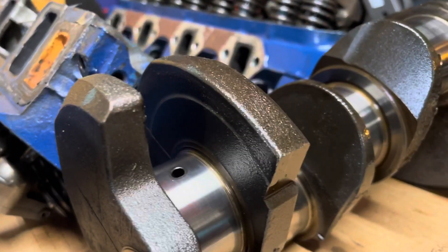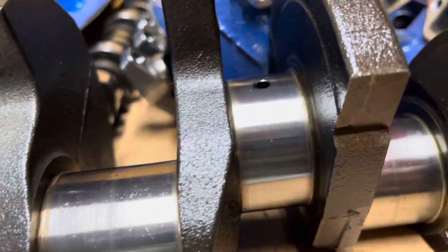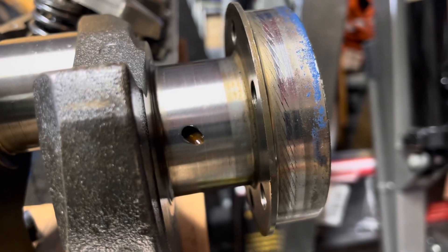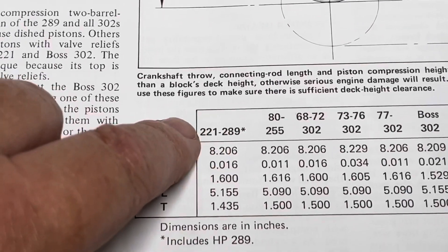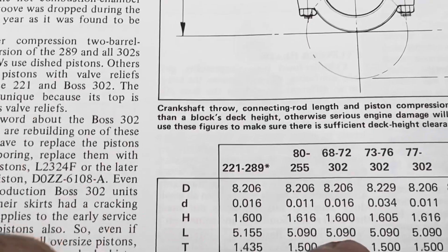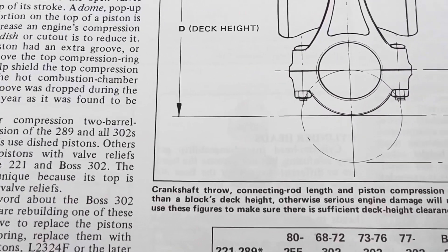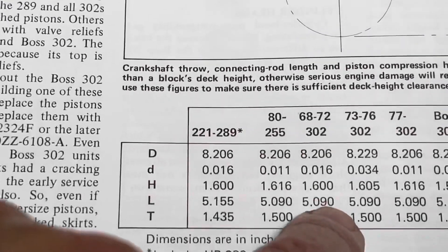So it definitely needs to be reground again to be used. I don't know how far you can regrind these — thirty thousandths would be enough. The rest doesn't look too bad, I don't really see any other scoring — just need to get that gouge out. Looking in my book for the connecting rods: under 289/221, the rod length is 5.155 inches; for the 302 it's 5.090 inches — so that's 65 thousandths shorter. Since I increased the stroke, doubled that amount, that's why my cylinder was not getting the compression it needed. Anyway, till next time.